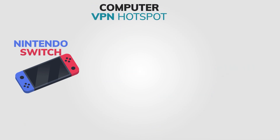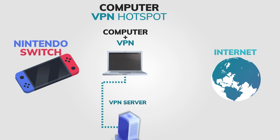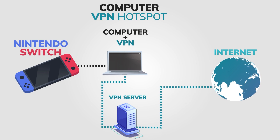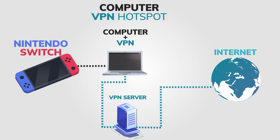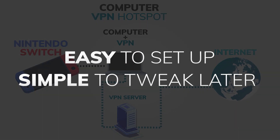Let's move on to method number two: sharing a VPN connection from your Windows device. This method requires you to have a computer with a VPN already installed and connected. Unfortunately, macOS users will have to sit this one out as the Apple system just doesn't have an option for this. The benefits of this method are clear — it's pretty easy to set up and incredibly simple to tweak later on when you're trying to change VPN servers or make other adjustments.